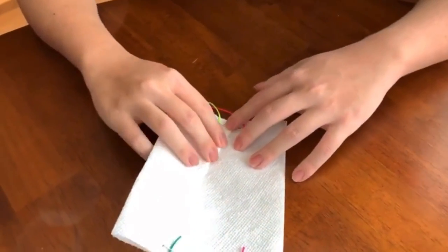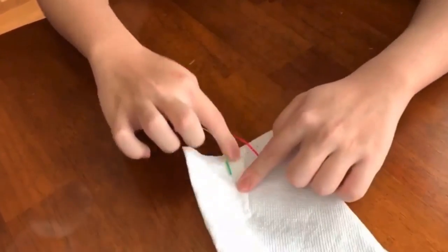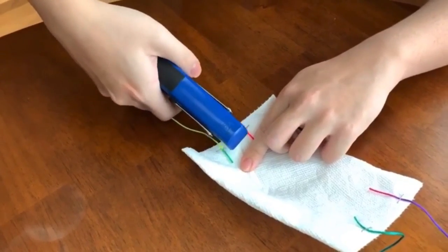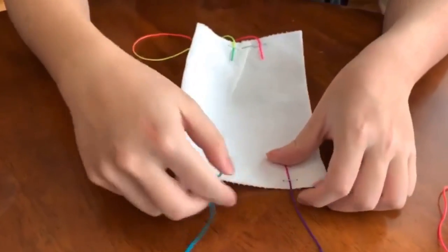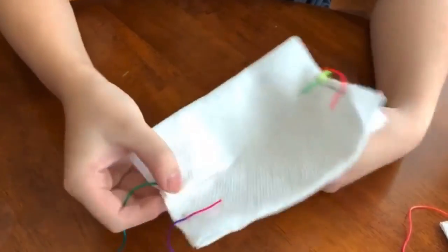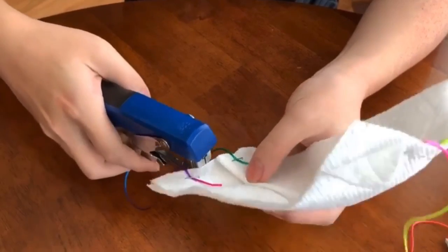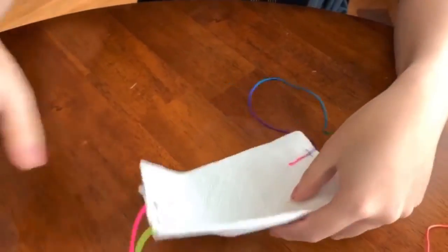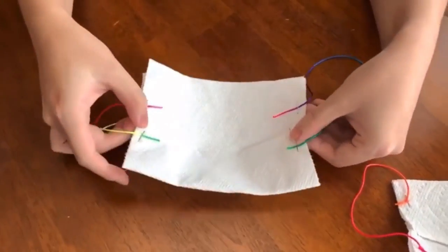This is so the mask will hug your face better, because your face is curved — it's not flat. After you've made a little fold, staple it to secure it in place. Repeat the same thing on the other side: make a little fold, staple it in place, and now it should have a nice curve horizontally.